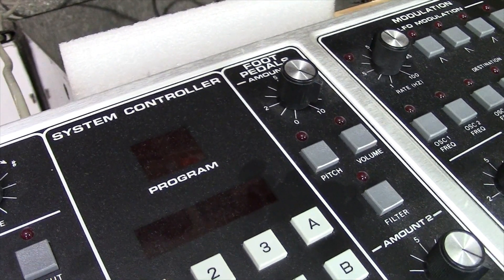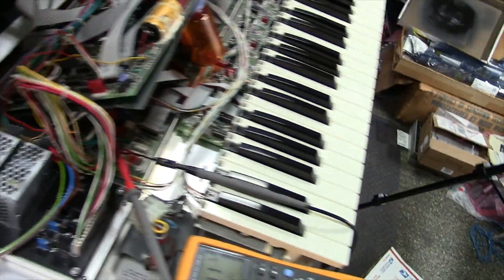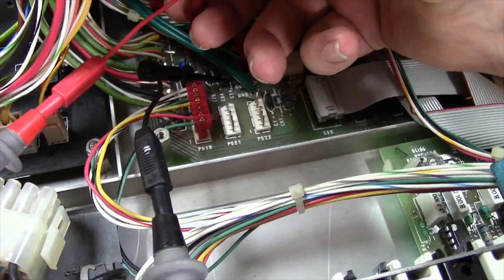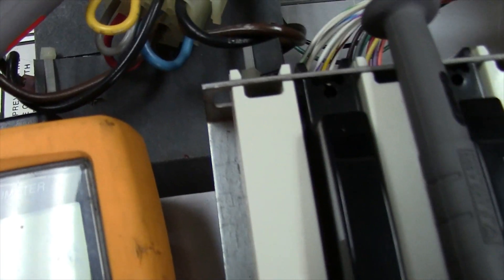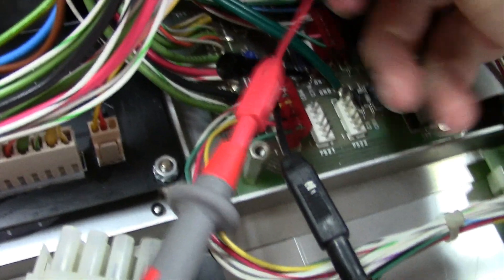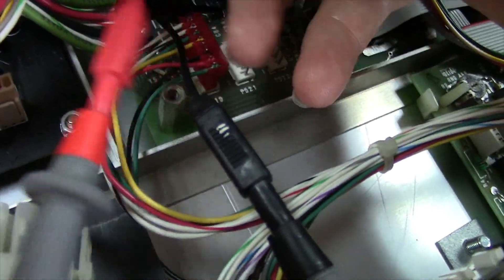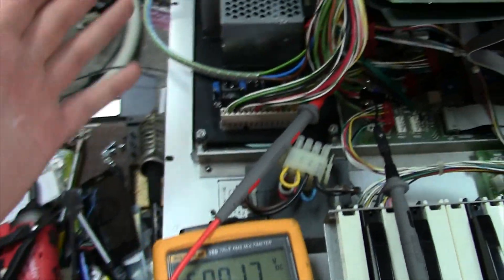One, two, three. Oh, it boots up! I see Moog displayed, I see all the LEDs lit up — that's fantastic, really good news. 15.001 — that's perfect, well within spec. Let's go to our negative 15 volts. Going here on the DMUX, jumping over to C75, the negative side of the cap: 14.999 — that's perfect, doesn't get much better than that. We'll go up here to the plus 5 volts — 5.0017 — that's good. The supply is within spec. Fantastic.